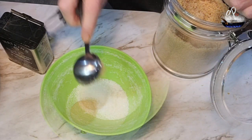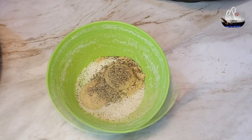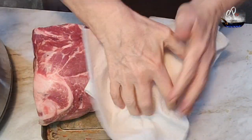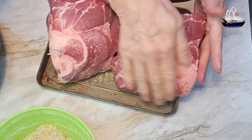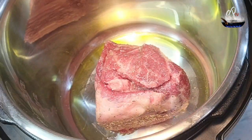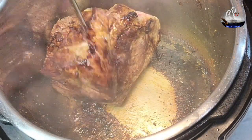Now if your pork roast doesn't fit in your pot, cut it in half and then dry it off with a paper towel on all sides. Rub that rub we made earlier in, and then set your pot on sauté and brown all the sides so you get a nice caramelization.